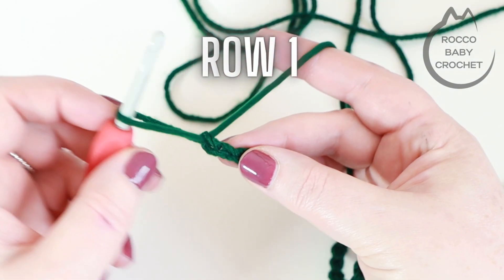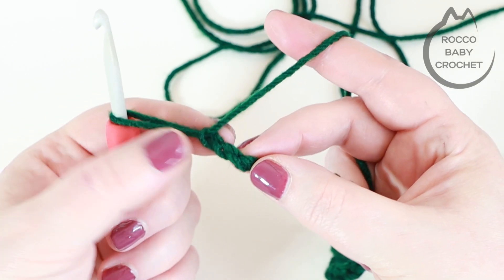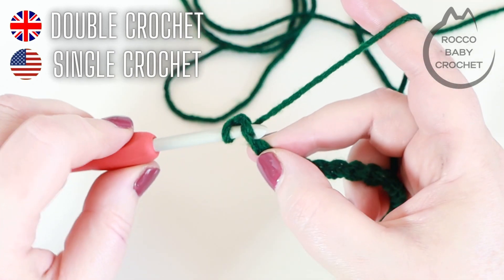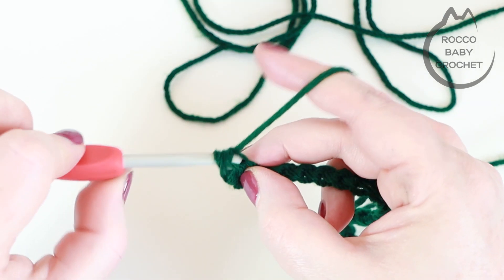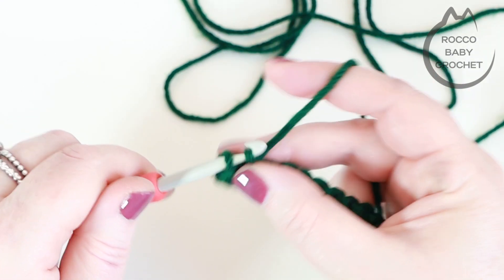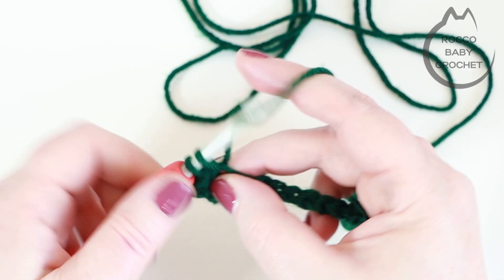For row one we want to start in the second chain from the hook. I prefer to use the back bumps, but if you want to use the front side you're counting down two V's and it's into that second one you'll be working. I prefer to turn my chain over and work into the bumps, inserting my hook to place a UK double crochet, then placing one UK double crochet in every chain along. I chained 24 so at the end of row one I should have a stitch count of 23 — one less than the amount of chains you made.